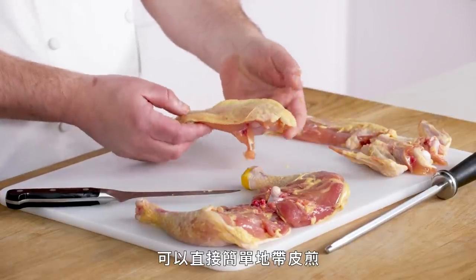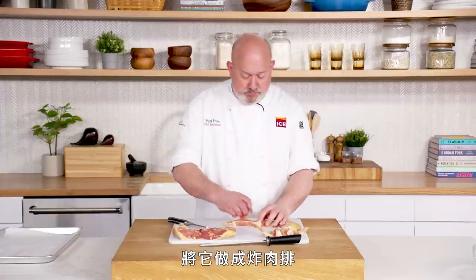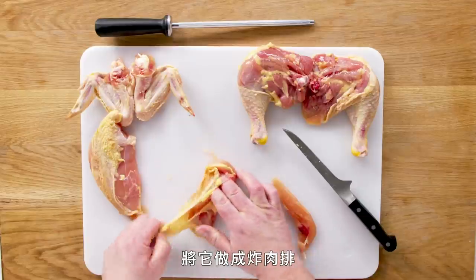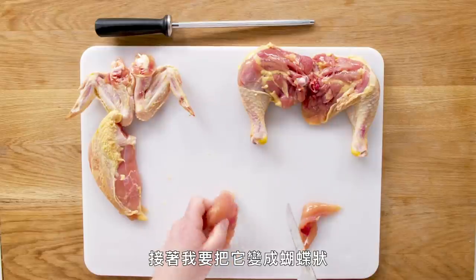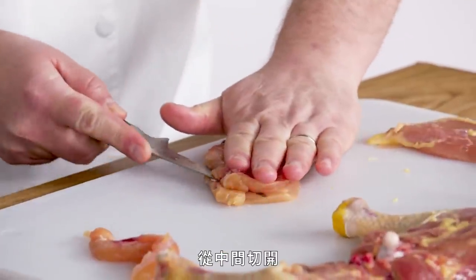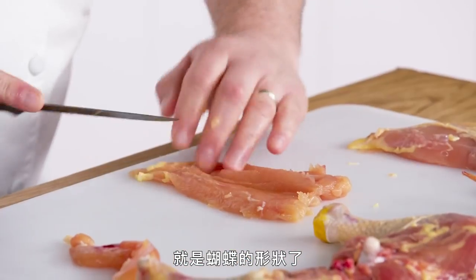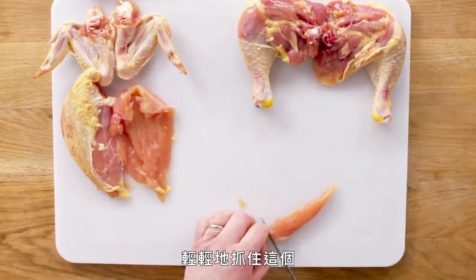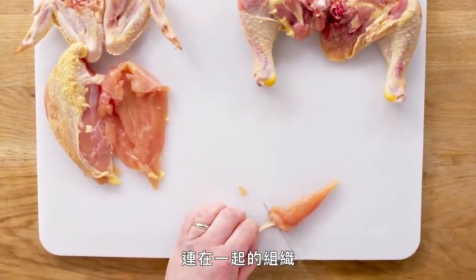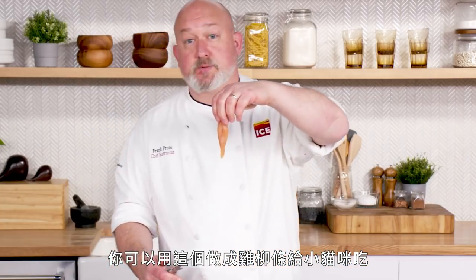With our chicken breast, we could sauté and sear it with the skin on, but I'm going to make it into cutlets. I peel the skin back, get off any excess fat, then butterfly it — cut halfway through and open it up. It looks like a butterfly and we can pound it out and use it for cutlets. With our tender, if you hold onto the little piece of connective tissue and pull it out, you can make chicken tenders with it.